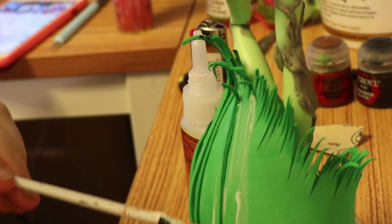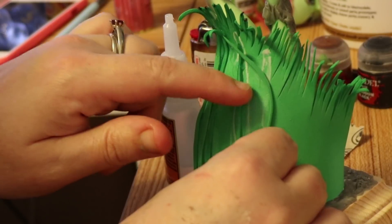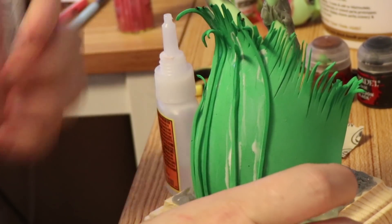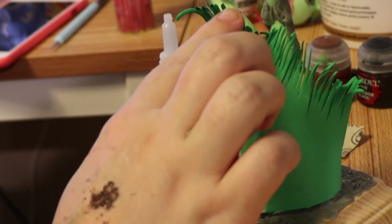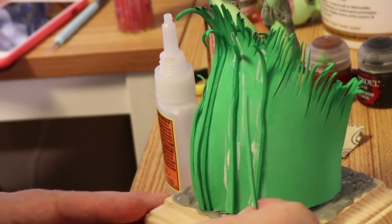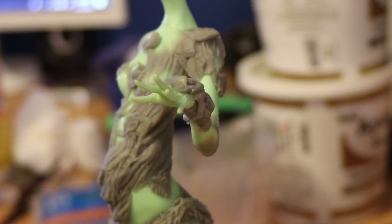While that dries, I get back to the base. This simple craft foam grass won't do — it needs more depth. So I cut out more strands of grass individually and attached them using Mod Podge. Craft foam is easily shaped with a little heat, so I decided — I have a lighter, why not? But it would appear that using it on very thin strands of foam sets it on fire. The pyro in me was delighted, but I also didn't want to set the house on fire.